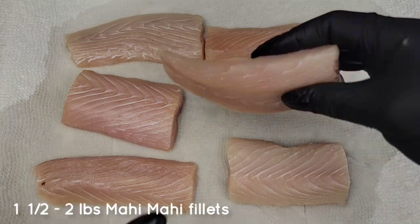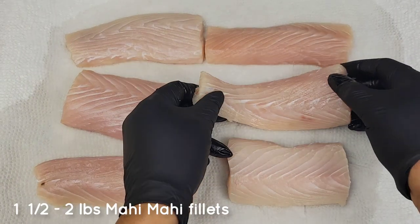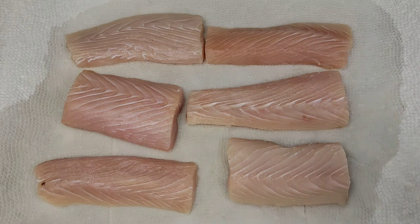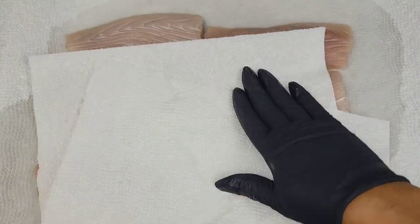Hi there foodies, let's get started on this delicious mahi mahi in coconut sauce. All you need to do is clean the fish and then pat dry well.